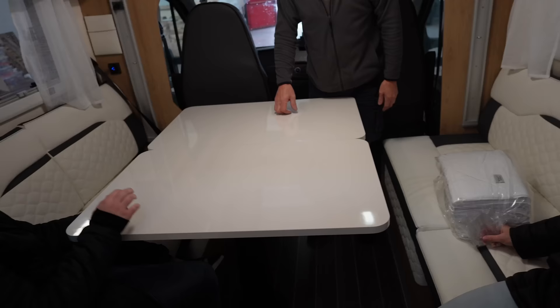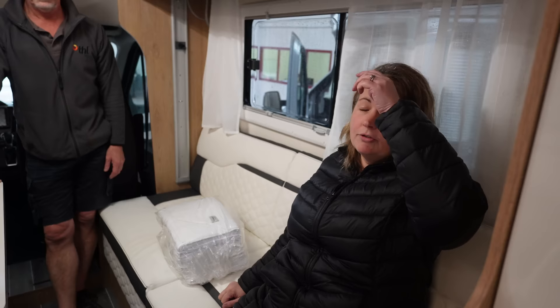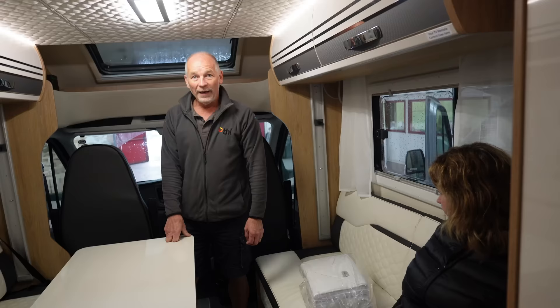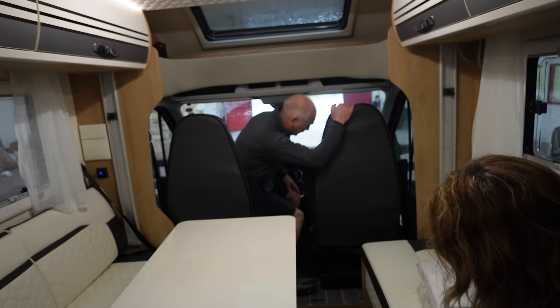That is such a spacious lounge area — it is really nice. Is it a contender for family motorhome of the year, this Swift Voyager 475? Could be. I like the bunk beds — I think bunk beds with small children is a really good layout. Any questions? You've done a thorough job, Steve. Is that a swivel chair at the front? Have we got captain's chairs? They probably are. I know these are new to the fleet.